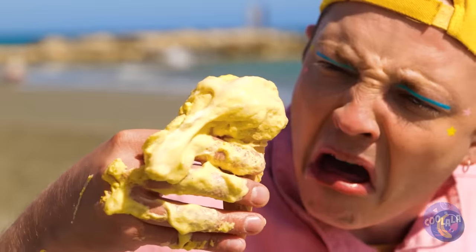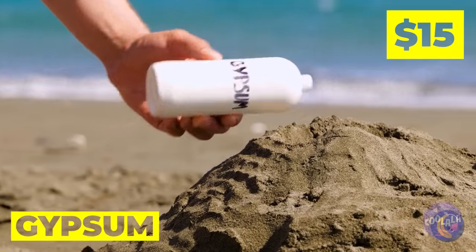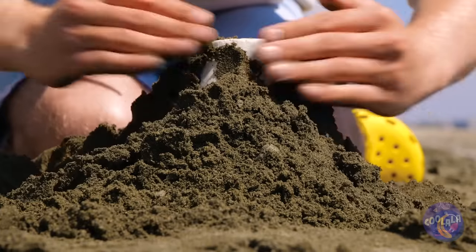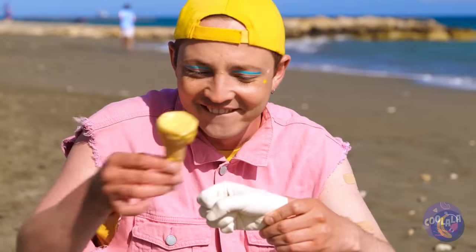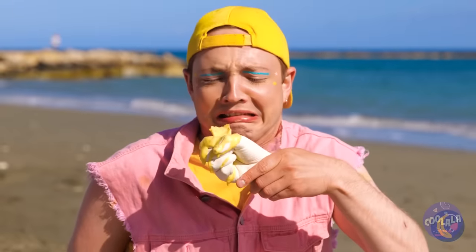Ice cream on a hot day? This is why I always just get a milkshake. Next time, if you want to keep your hands clean, make a hole with your hand and fill it up with gypsum. Now it's a spare hand that holds the cone for you, leaving your hands mess-free.